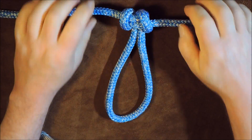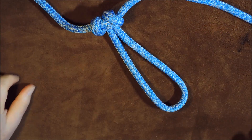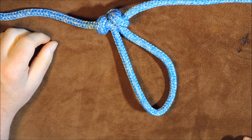But here we go — we now have the alpine butterfly loop, and no matter which direction I pull in, that is not coming undone at all. We've got a permanent loop in the bite of our cord.